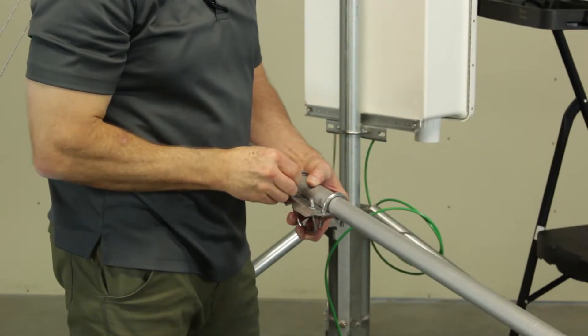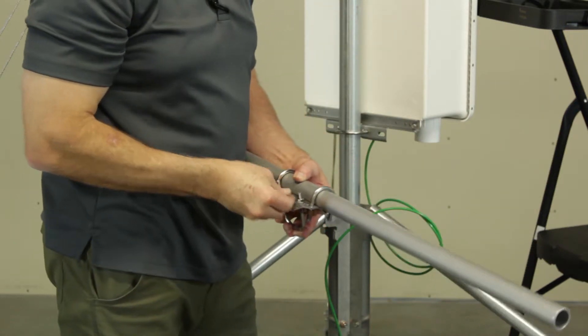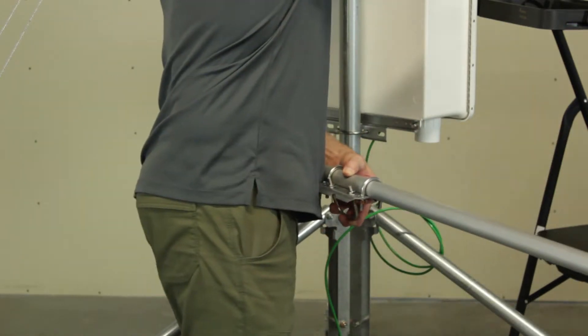Insert a U-bolt into the cross arm bracket as shown. Place a flat washer, lock washer, and nut on each end of the U-bolt. Repeat for the second U-bolt.